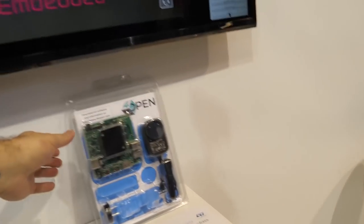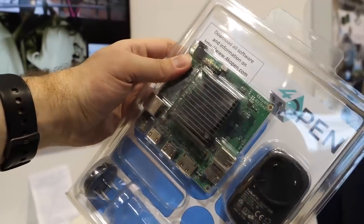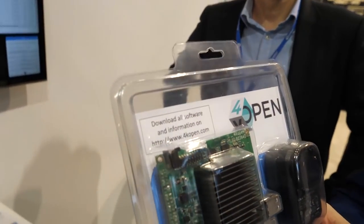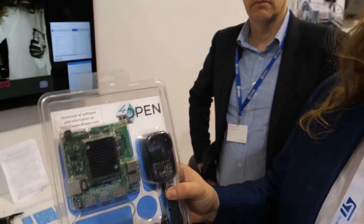That's the package you can buy from Amazon — it's called 4K Open. It costs around £150 including VAT.